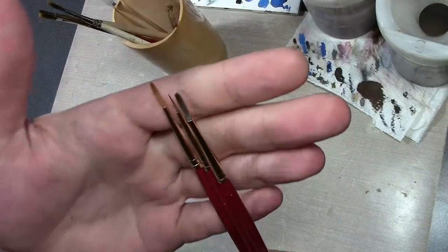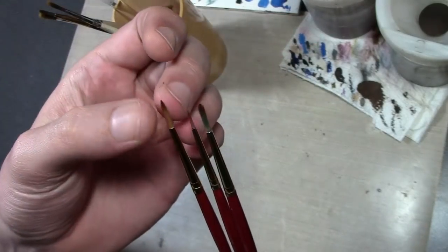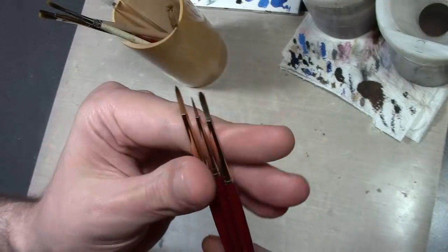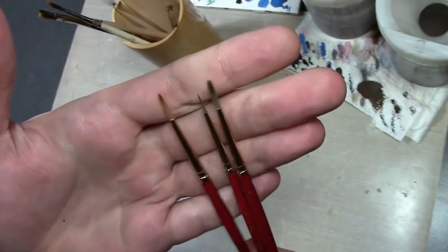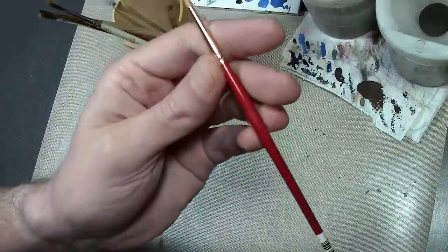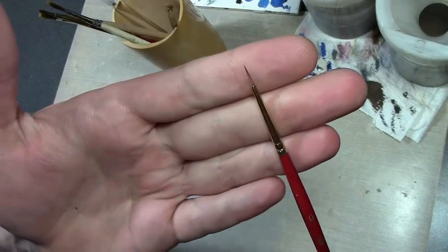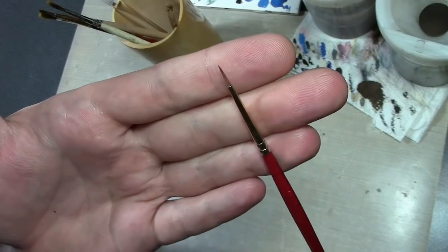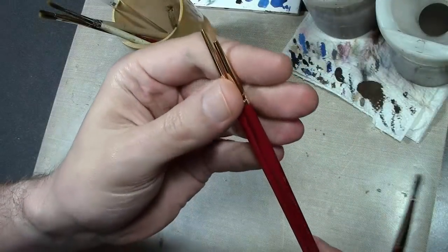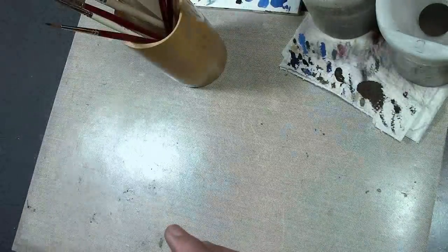You have synthetic brushes and natural hair brushes. Natural hairs — some people like those; they have less snap, but they can be a bit finer quality. Synthetics have advanced so far now that they're pretty close, and synthetics clean up easier than natural hair brushes. Standard size is number two. A lot of people think you need the smallest brush possible — this number zero I only use for eyeballs. You actually want to use the largest brush you can get away with, not the smallest.